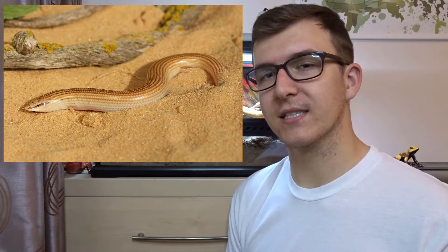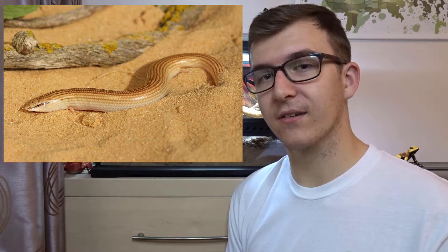These guys originate from North Africa and the Middle East, specifically Libya, Egypt, Israel, and Jordan, where they can be found in the sandy soils and sand dunes of the area. They can attain a length of around 17 centimeters and they're quite slender with small limbs, because they don't need them as they swim through the sandy substrates. They have lots of stripes running all the way down the length of their body, which means they're camouflaged in the sandy soils where they live in the wild.